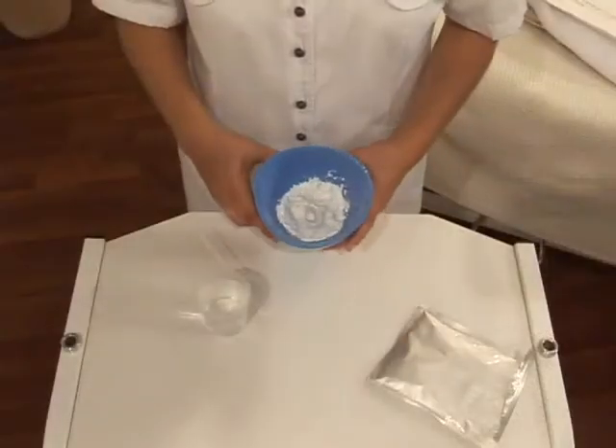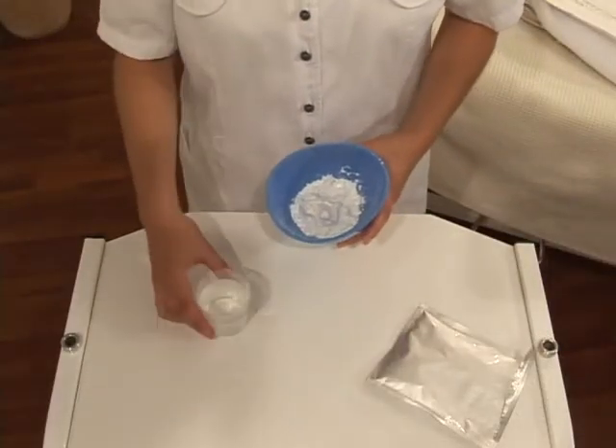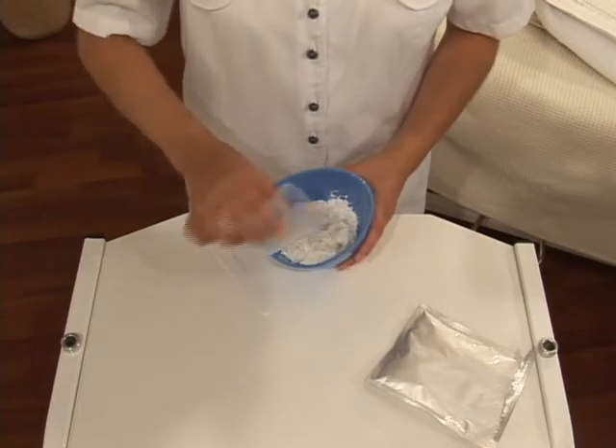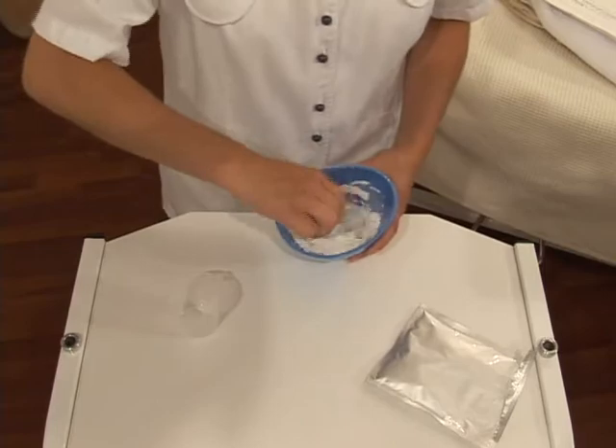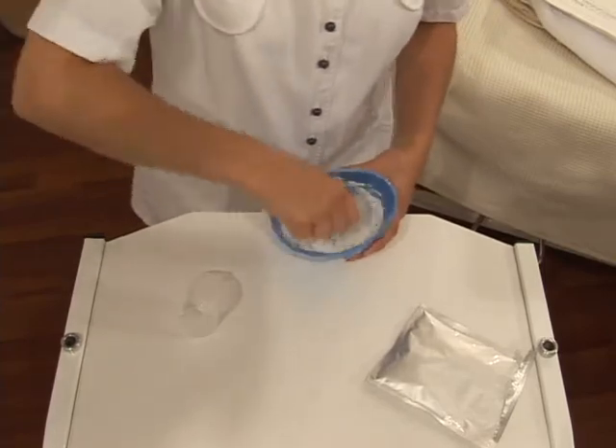In a flexible bowl, mix vigorously 90 milliliters of distilled water at about 20 degrees Celsius with the Thermescence Peel-off Mask. This procedure must be done without delay as this mask hardens quickly.